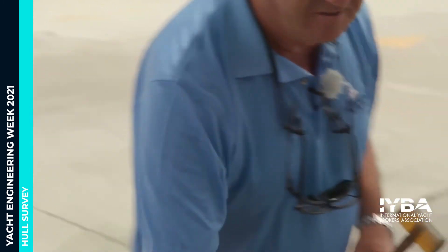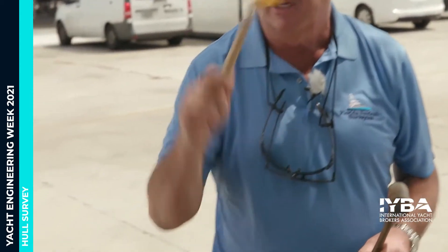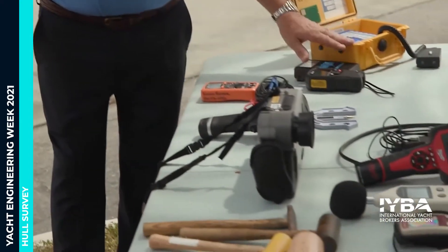That's the phenolic hammer — the famous phenolic hammer. This other one is a hard plastic that we use on the topsides on cleaner surfaces. And those are the moisture meters we use on fiberglass.